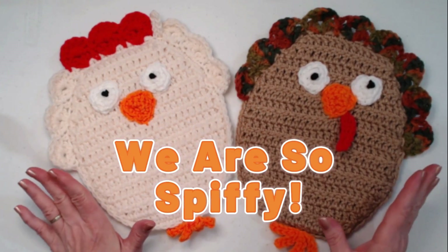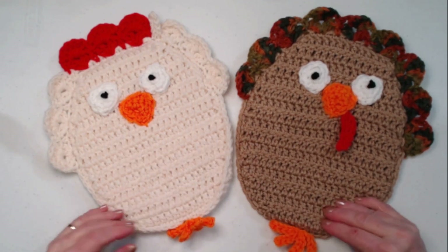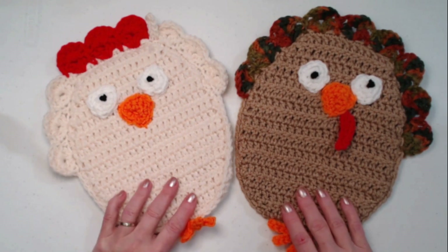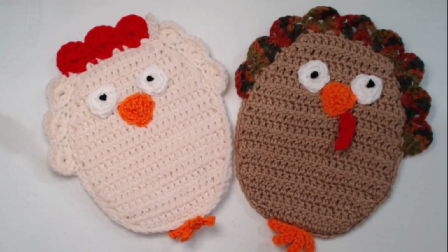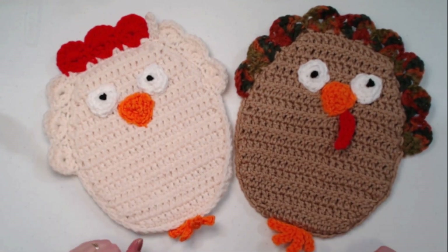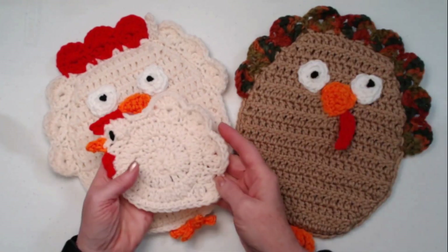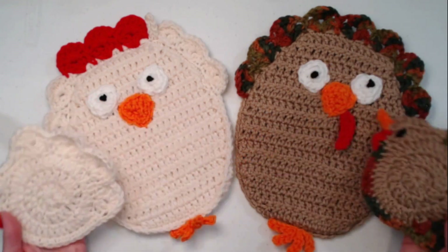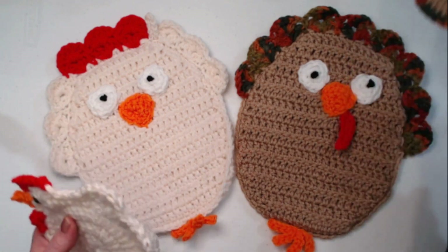They're also kind of silly, so they're great things to have out when you have company over if you want to chat about weird things. As my grandson says, weird but in a good way. They're super fun and you can make them whatever colors that you want to. I wanted to stick with the colors that I did for the hot pads — the chicken hot pad and the turkey hot pad — so they sort of match and are the same colors.